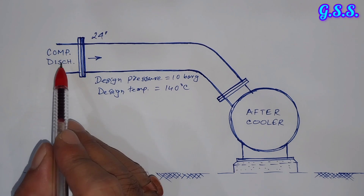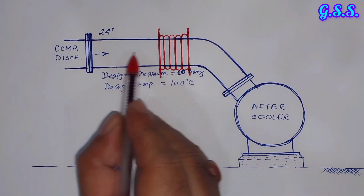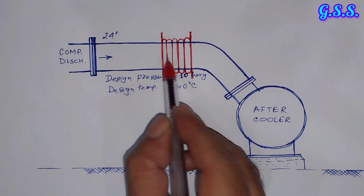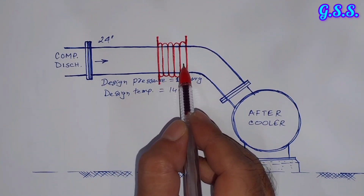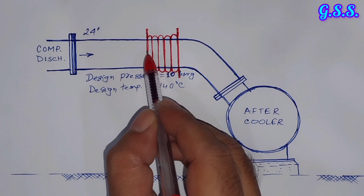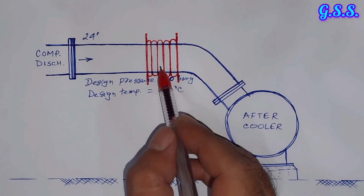Now how can we reduce this thermal load or thermal stress on this pipeline? To absorb the thermal expansion of this line and to reduce the thermal stress and load on these nozzles, we can provide one axial bellow or untied bellow. So that when the line expands thermally, the bellow convolutions will be compressed. But the problem is that due to 10 bar of internal pressure, and since the bellow is an untied bellow, there will be pressure thrust in both directions.